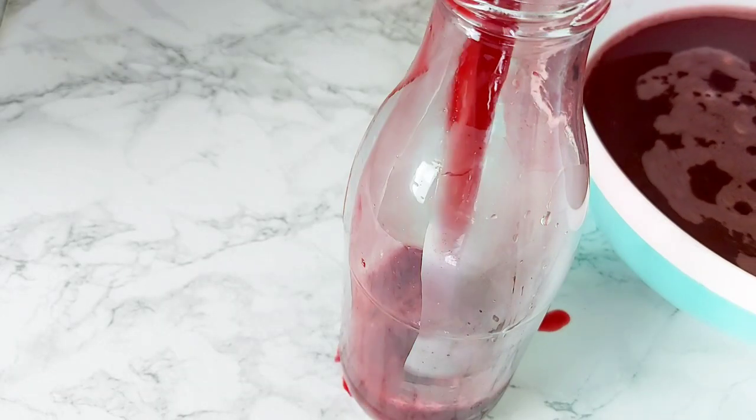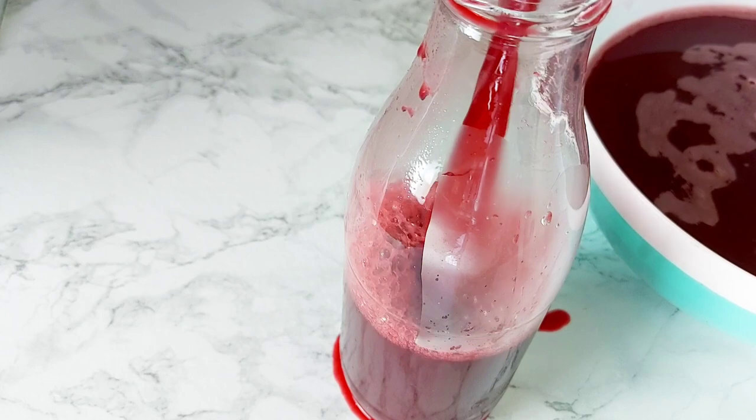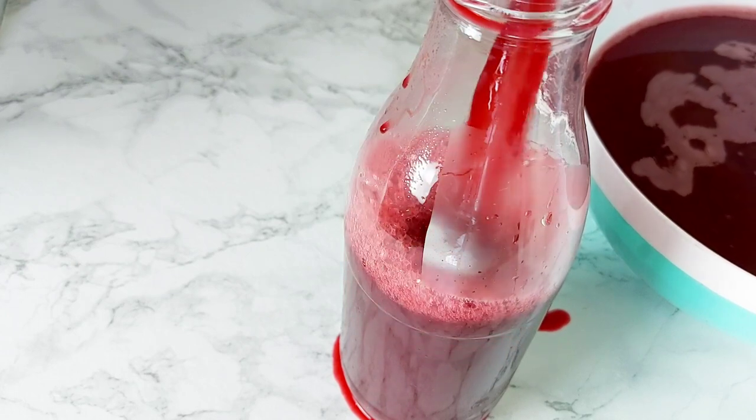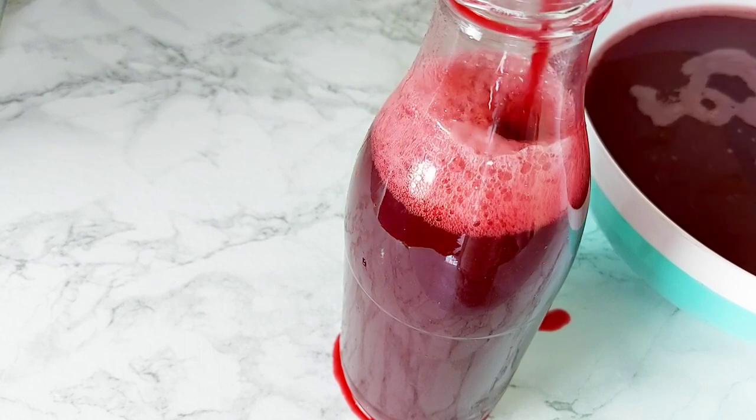Next time you're getting anything from me, please add a funnel to your equipment list — because clearly I need one! I struggled getting it into this bottle and spilled a little bit, but that is totally fine.